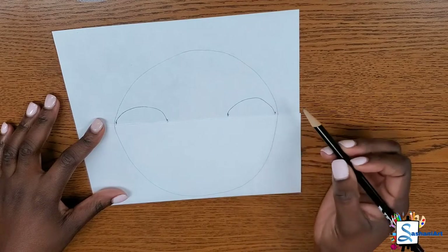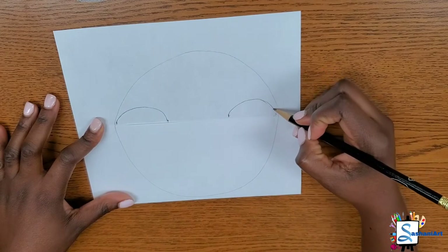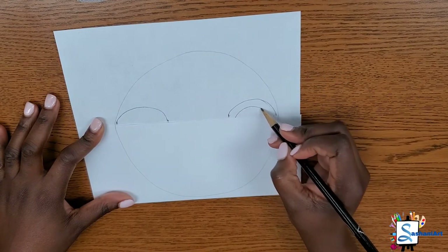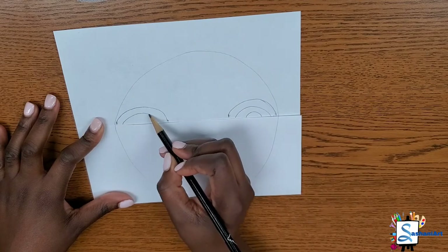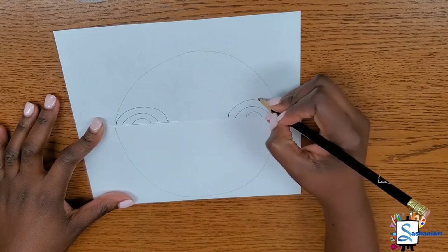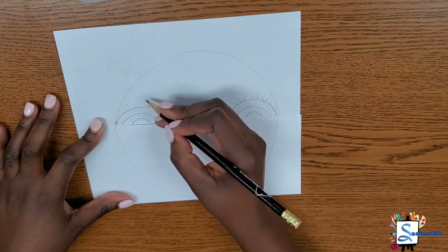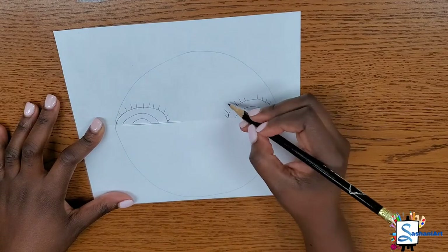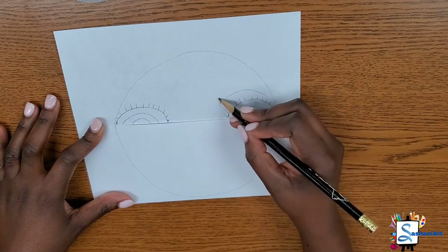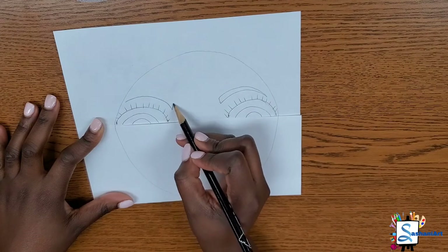We are drawing the sclera, which is the white part of the eye; the pupil, which is the black part; and the iris, which is the colored part. Some of us have blue irises, some have brown, some have green. And of course, we have to add our eyelashes. To draw your eyebrows, all you need is two rainbow lines coming together.